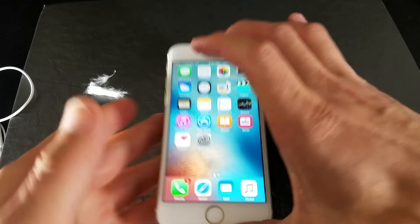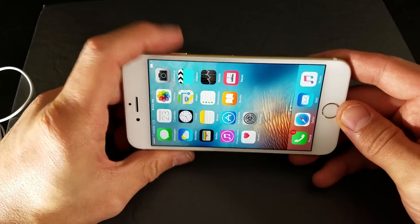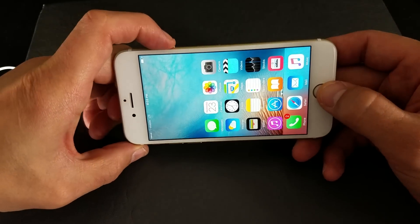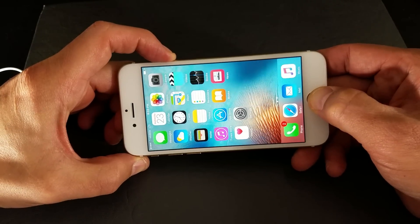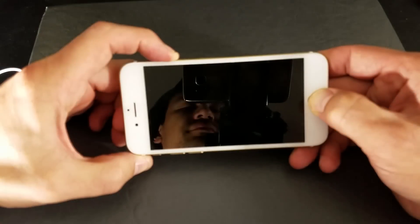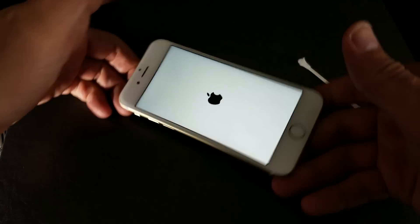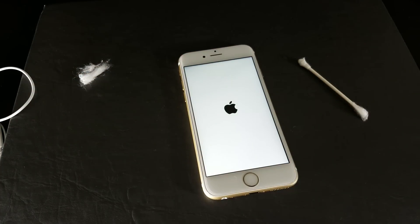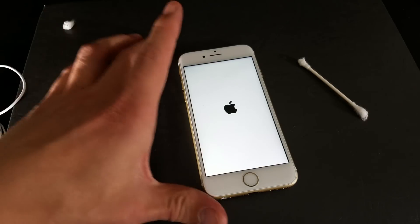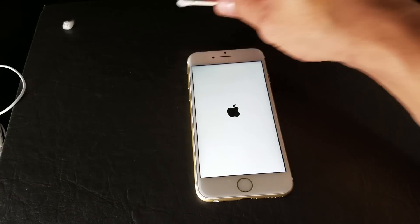Step number two is basically this: you just want to simply go ahead and hold down two buttons simultaneously. Hold down the power button and the home button at the same time — hold both buttons down simultaneously. Now you want to wait, and as soon as the Apple logo pops up, you can go ahead and let go. Once your phone is back up, you want to go ahead and see if the headphone mode is out of it. And if it's not, we're going to go to the last step, the third step.